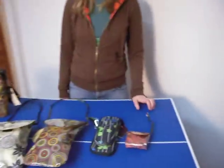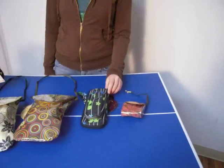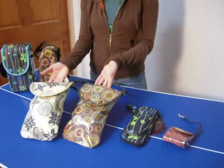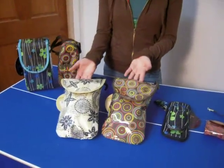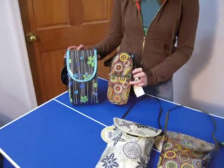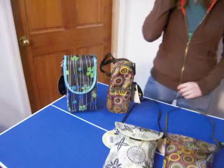Starting from the right, we have the pacifier pouch and the velvet ribbon. Then the cell phone wallet organizer and the raining daisies. We have two diaper and wipes pouches, one in the circles and one in the dotted flower parade. And then we have two types of bottle holders, one in the circles and one in the raining daisies. We have different types of prints available.